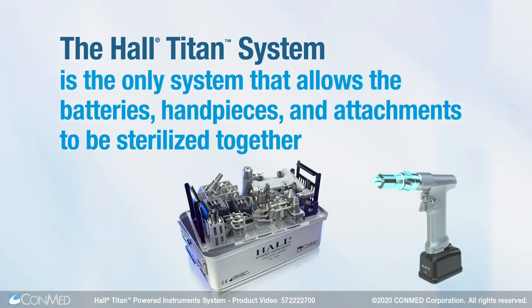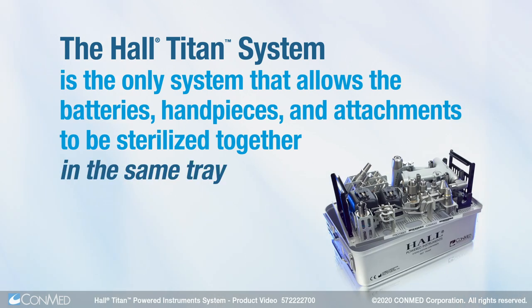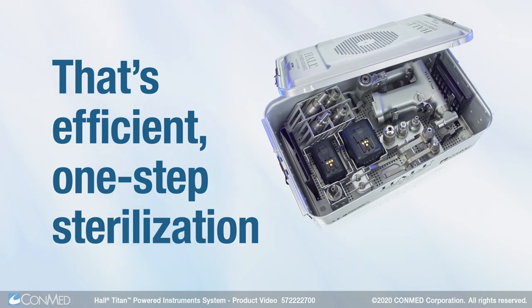The Hull Titan system is the only system that allows the batteries, hand pieces, and attachments to be sterilized together in the same tray at the same time. That's efficient one-step sterilization.